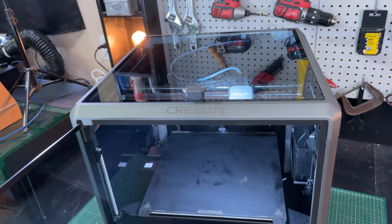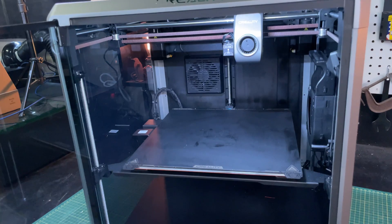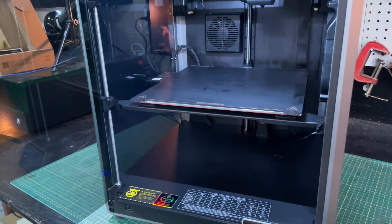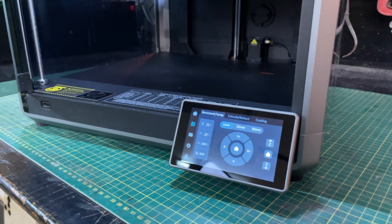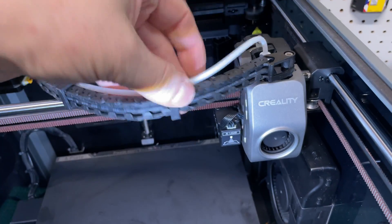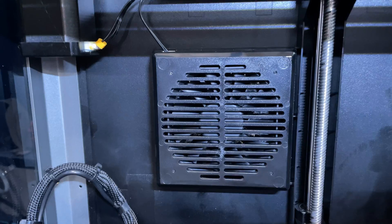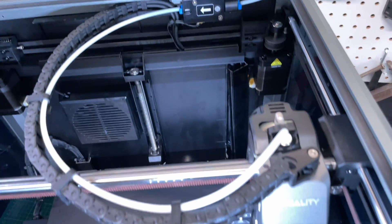Creality sent me this K1 Max printer. It's a big 3D printer — 300 by 300 by 300 millimeters. On the front panel there's the nicest display I've ever seen, and it's touch sensitive so all the control is done there. It has a custom extruder, direct drive, and fans everywhere. There's a fan on the side for cooling the bed, a fan in the back with a charcoal filter, and of course a fan on the extruder. The printer is configured as a Core XY printer, which means you can print really fast — up to 600 millimeters a second.